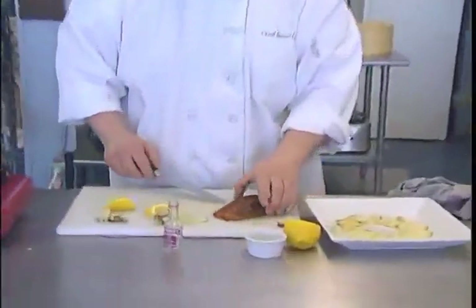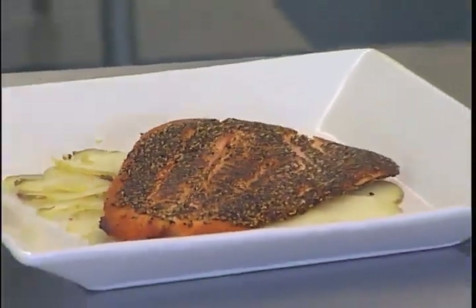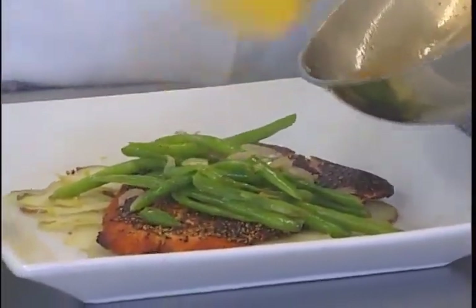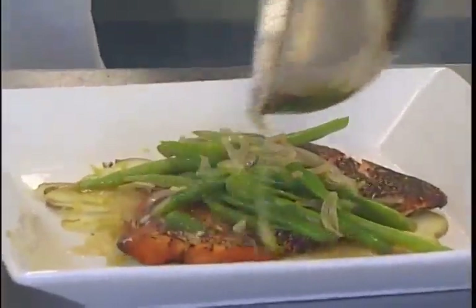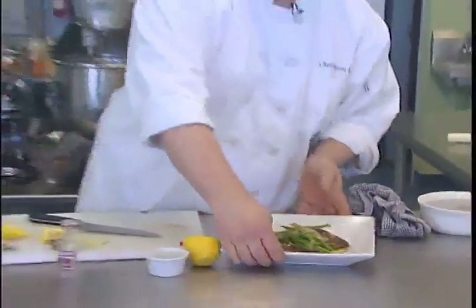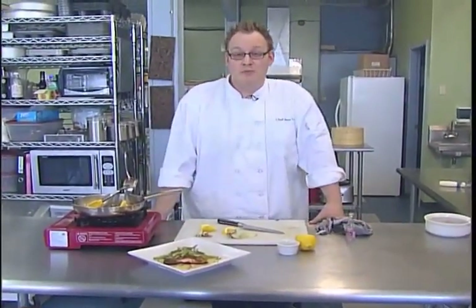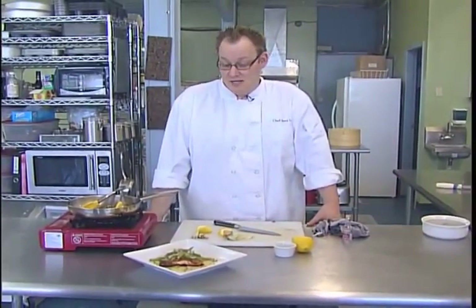So I'm going to plate this up and set our beautiful piece of steelhead just like that. This would be a great light lunch. We don't even really need a lot of garnish because it's just pretty on its own. I'm going to put the greens over top and drizzle the vinaigrette all over our beautiful steelhead. So there is our pepper crusted steelhead on potato carpaccio with vodka vinaigrette and greens. Enjoy! You can check out more recipes like this on my website at www.simplechef.ca or get a hold of me for a private class or a private dinner party.